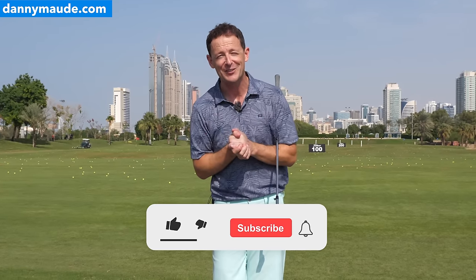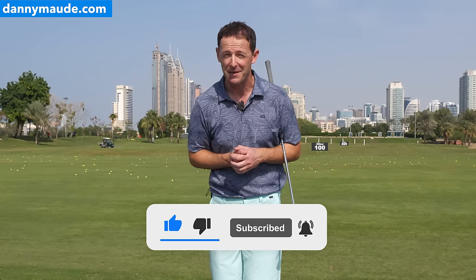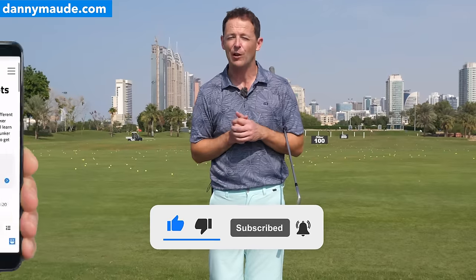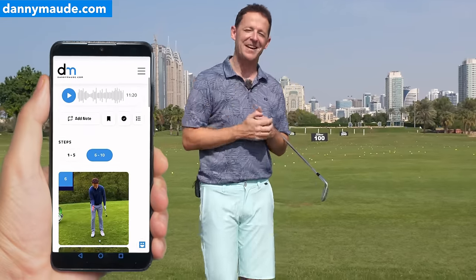Before I share those videos, if you're new to the channel and these are your first lessons of mine, please consider subscribing. I release videos just like this one every single week to help you improve your game. Plus, you never have to remember a thing — I'll always put a free download practice guide in the description box below. Let's go and have a look at this video.